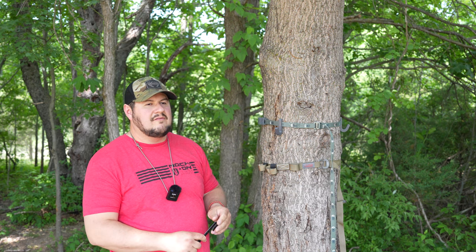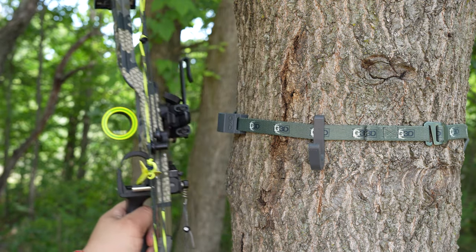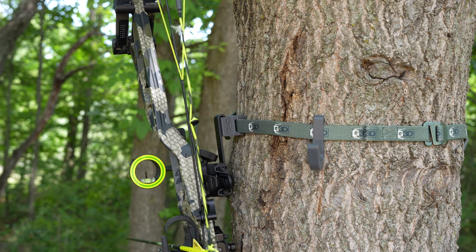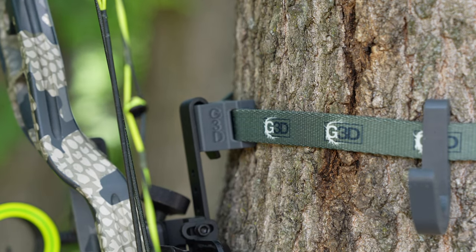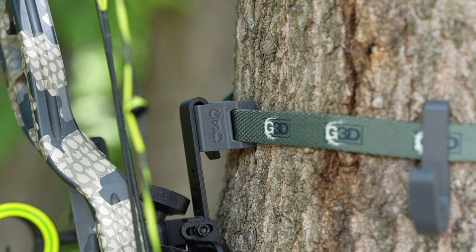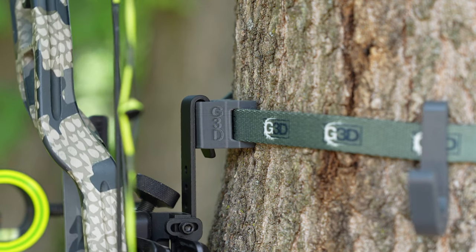I reached out to Austin and said, 'How cool would it be to have a holster that this could slide into?' So he made the Quickdraw Holster, which he sells — I think this is the three-quarter inch version for his strap. He also sells a bigger size, which is one inch, that'll actually fit the Latitude Strap or any other one-inch strap. It's a great product — very simple and easy to use.